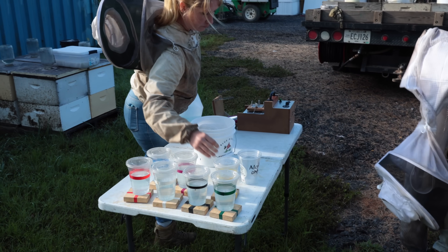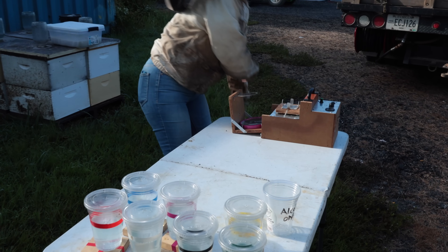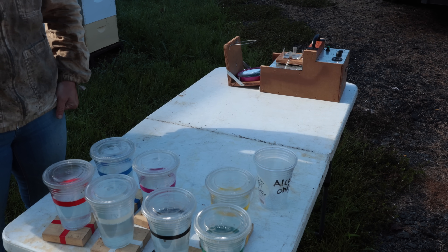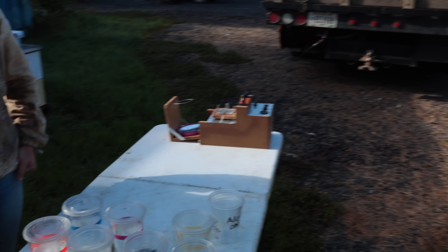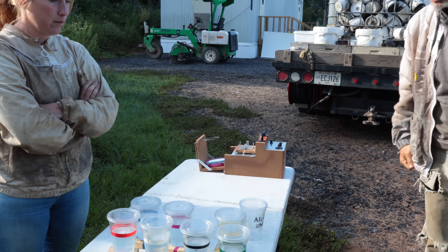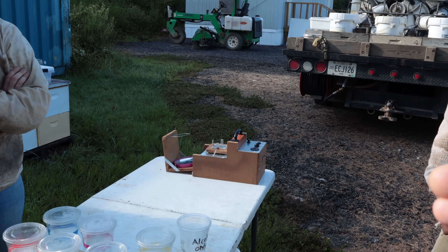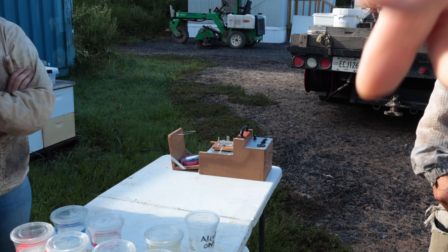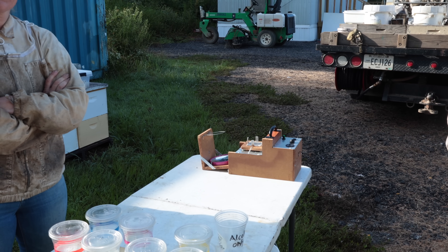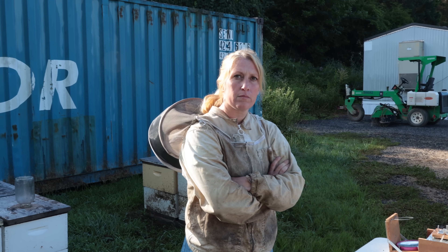Okay, here's what's going to happen. We're going to do alcohol versus soapy water on every colony, and the bees have to come off the same frame. We're going to go halfway through the yard and do the alcohol first, and then in the second half of the yard we're going to do the opposite — so we need to make sure we keep track and don't miss that.